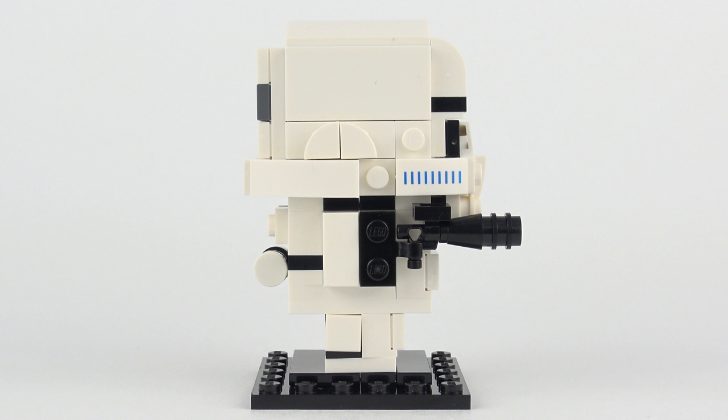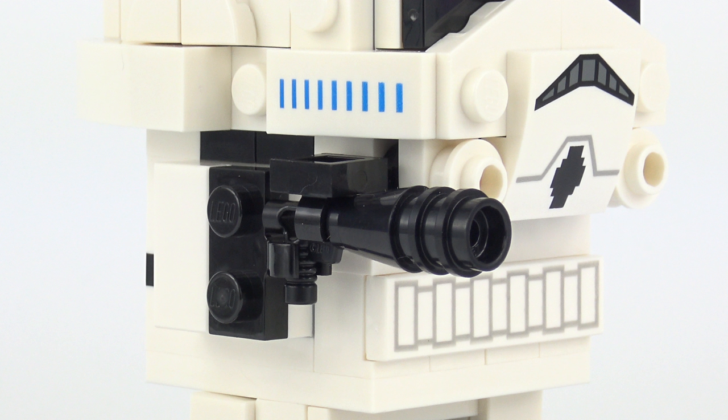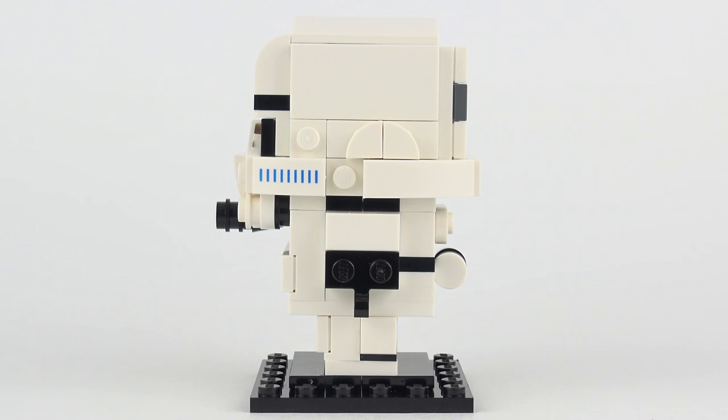From the side we get a better look at the blaster, and for the first time we can see the thermal detonator attached to the back of the Stormtrooper. The blaster is a pretty simple build based on a standard LEGO gun, and then we've got a cone and a couple of studs to widen the barrel. On the top we've got a 1x1 modified stud with a clip, which is presumably there to help the Stormtrooper aim - but we all know how that works out. The other side is pretty much a mirror image except we've got the hand in a relaxed position rather than pointing forwards holding the blaster.